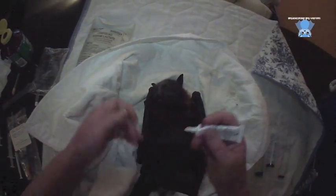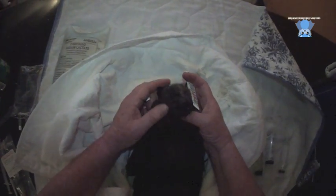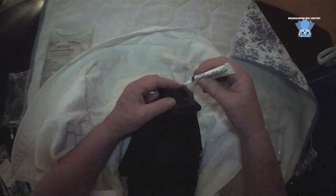Now that snorting noise is not very good either. So I'm going to put you in an incubator and it might be nice and warm.